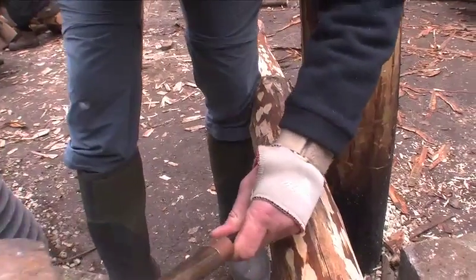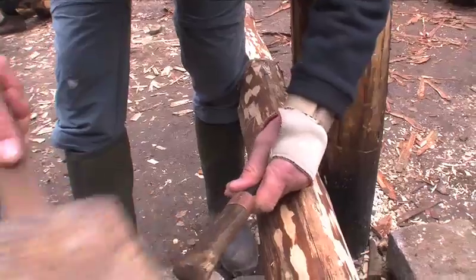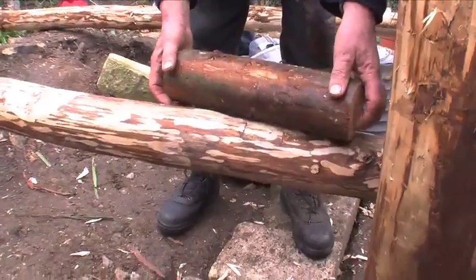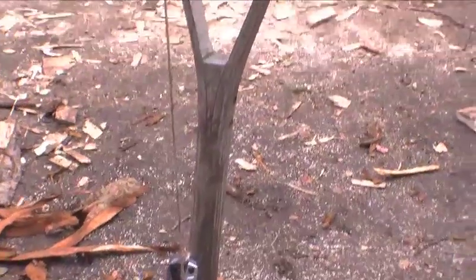We're making notches or grooves in which the next rafter will fit. Simon's attaching it to one of the poles of the tripod.